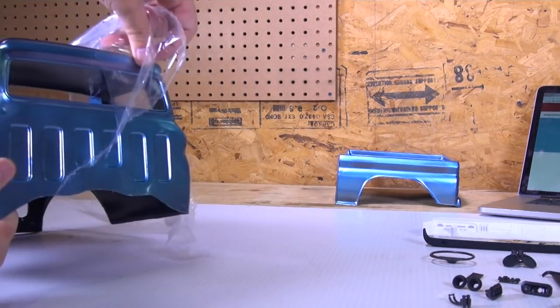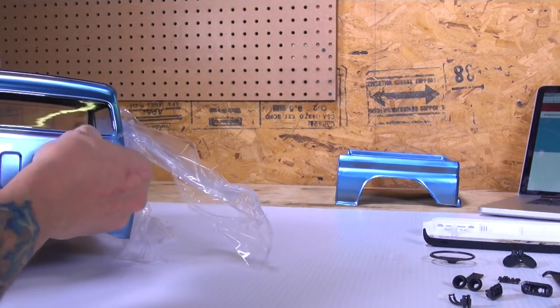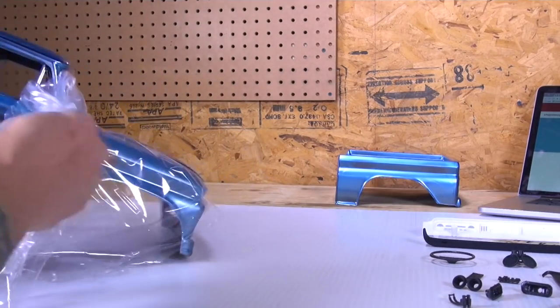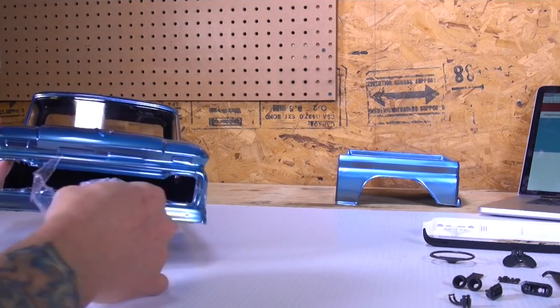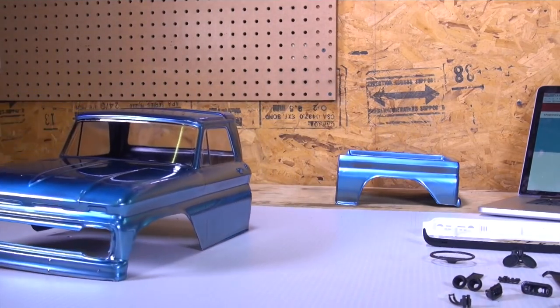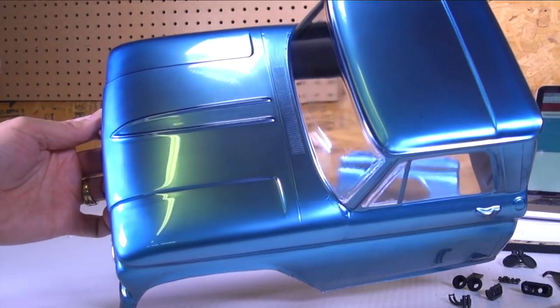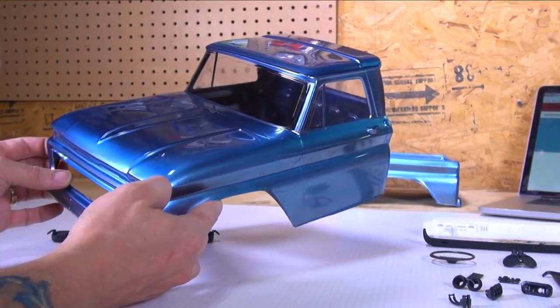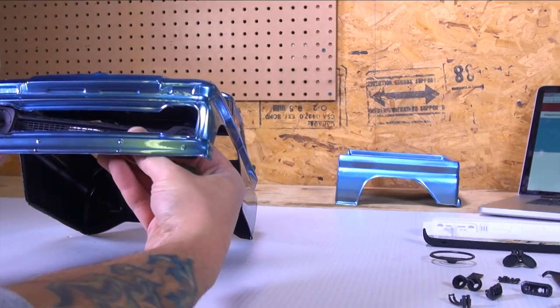It's so satisfying to undo one of these bodies after you've painted it to see the final result — unless you screwed up majorly, and then it's a bit of a bummer. There we are, looking pretty nice. It's a heck of a shine on there. Let's fit it with the grill now.